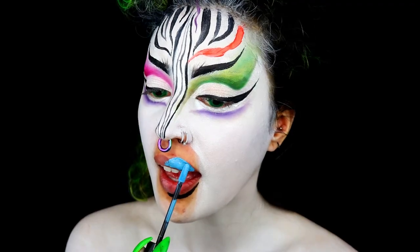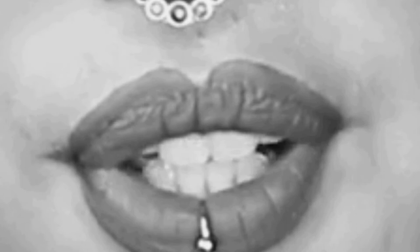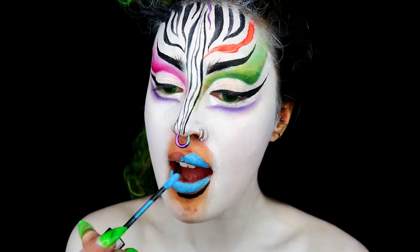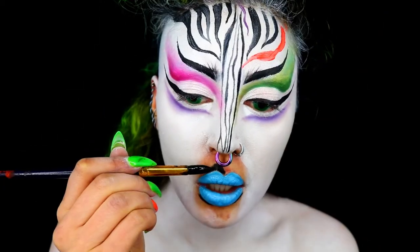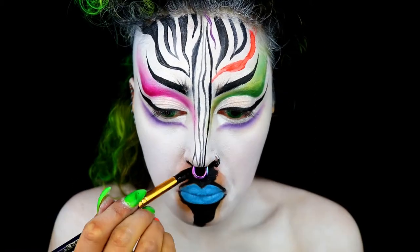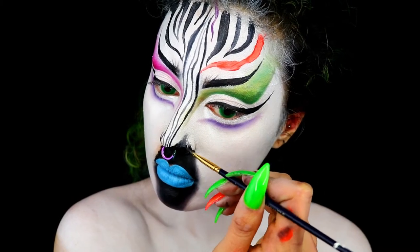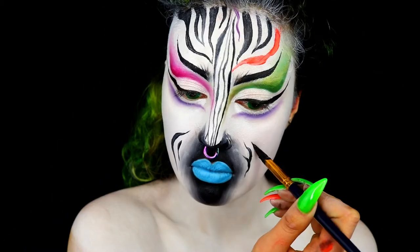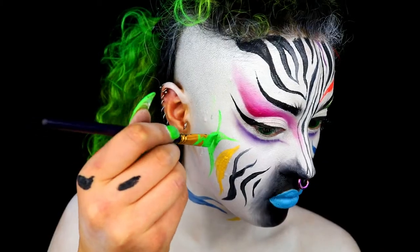Take a bright lipstick — I'm using the NYX Liquid Suede Matte in the color Little Denim Dress — and over-line the lips a little to give the illusion they're bigger. Then go in with black face paint on the areas where your face would meet ice cream, and take it up to the nose, blending out the edges. Continue creating stripes, mixing up the colors — I did more vertical lines on the cheeks and horizontal lines on the body.